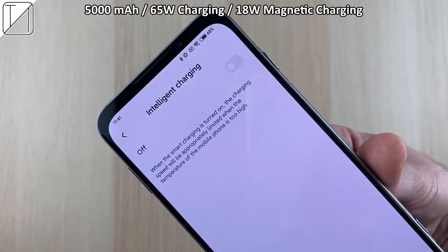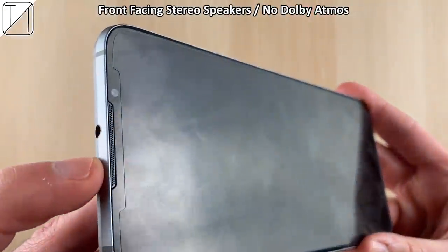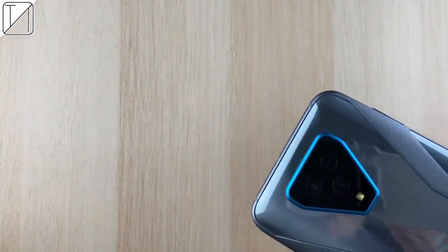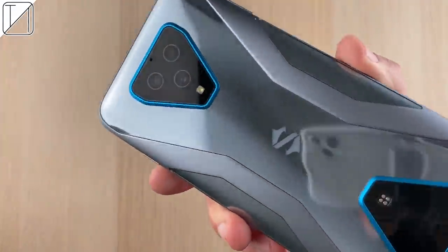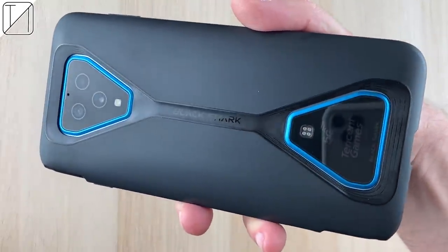We have 65-watt charging and an option for 18-watt magnetic charging which can be attached to the back, though you'll have to buy that separately. With that massive 5,000mAh battery, such fast charging is necessary. We also have dual front-facing stereo speakers, though unfortunately it lacks Dolby Atmos. Nevertheless, this phone looks absolutely gorgeous.